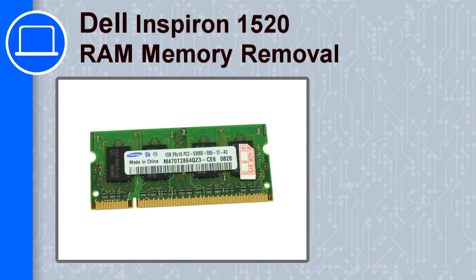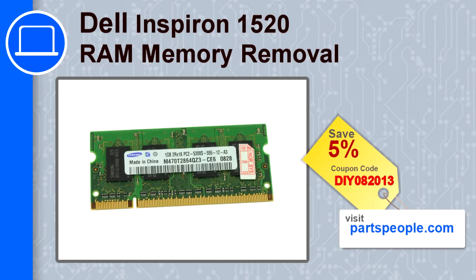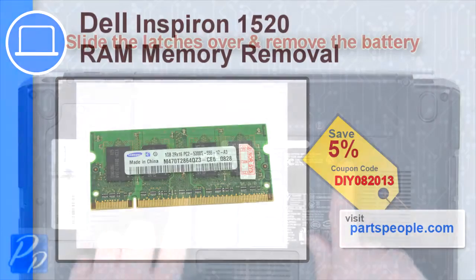How's it going? This is Ricardo and in this video I'm going to show you how to remove the memory from a Dell Inspiron 1520. If you're looking for parts for this laptop, go to our website and use this coupon for a 5% off discount.